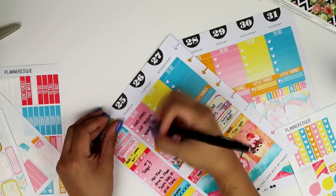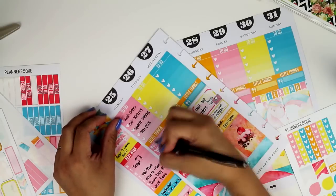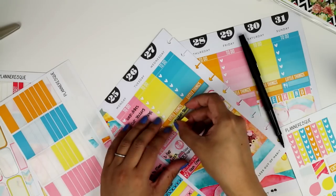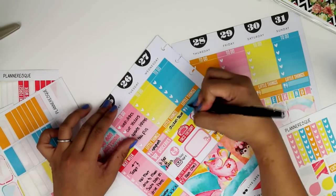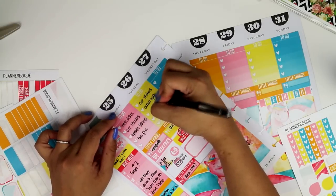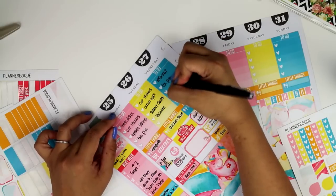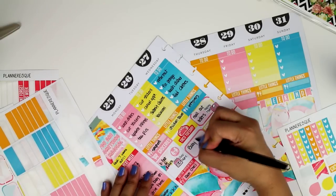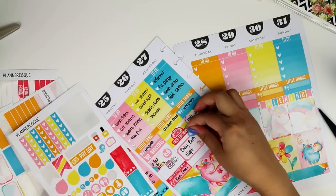Now I'm filling out my to-do's. In this section I write down whatever I did — usually chores and what I did for the shop, so if I'm designing, printing, cutting, listing, taking pictures, filming. If we have big things like going out to Target or Walmart I'll usually use a separate sticker for that. I write down our dinner meal on the meal stickers for the little things section.